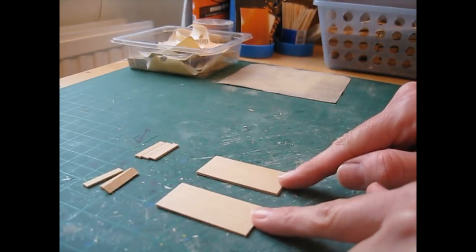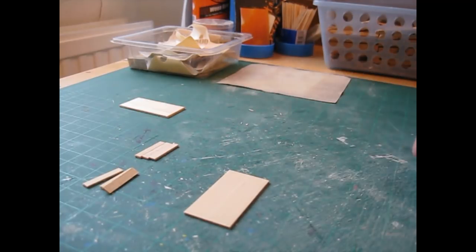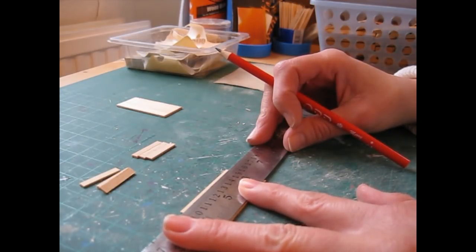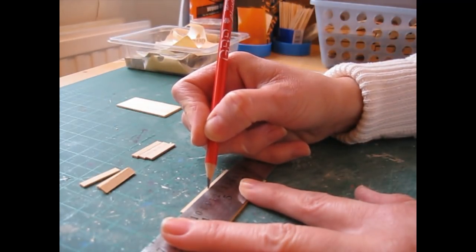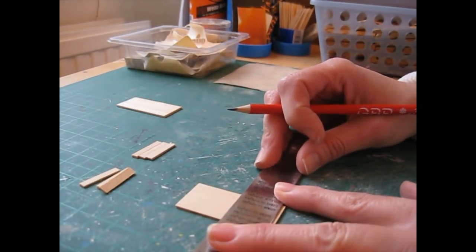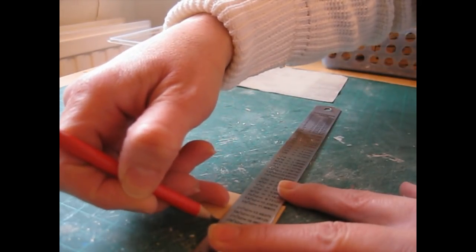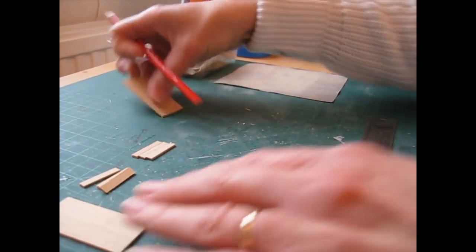We're going to begin by attaching the mouldings to the side pieces, so put one piece to one side for now and then turn that piece lengthways. You're going to make a pencil mark along the centre of that long edge — it's 55.5mm, so just round that down or up to the nearest whole number. Turn it back and draw a line to join the two, then go on to the side of the wood. That's the little line we're going to use to place the central moulding. Do the same on the other piece.